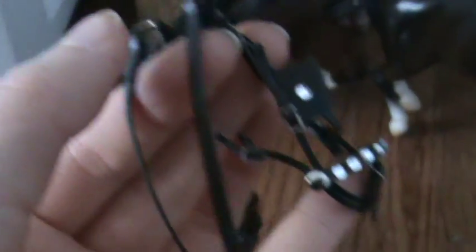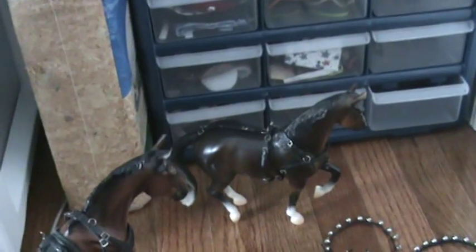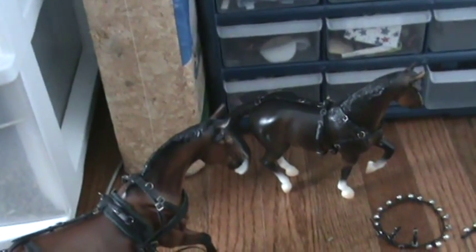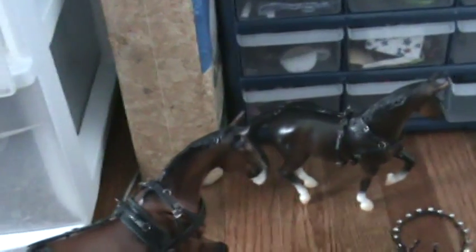There's the cheek piece. I make different snaffles now — it actually looks like a bit instead of just a ring. You can see pictures of the new bridle bits that I make on my website. I can make some different bits. I'm now able to make half cheek bits, and other simple bits like that.